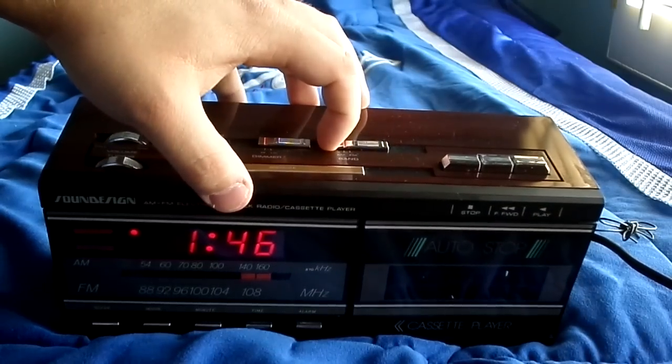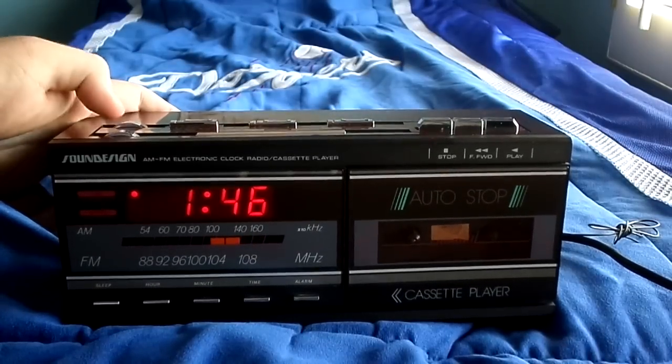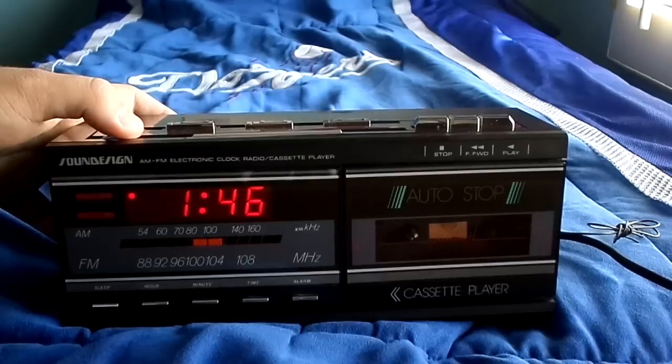Let's change it back to FM. Go ahead and try to change it back to KRS-101. Hopefully this same song is still playing so I'll know.